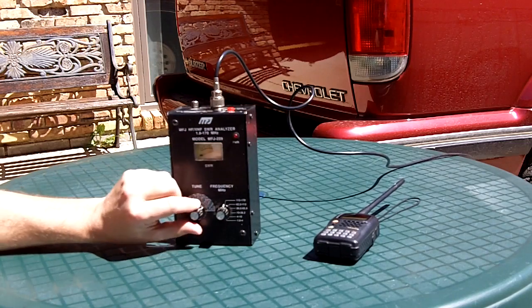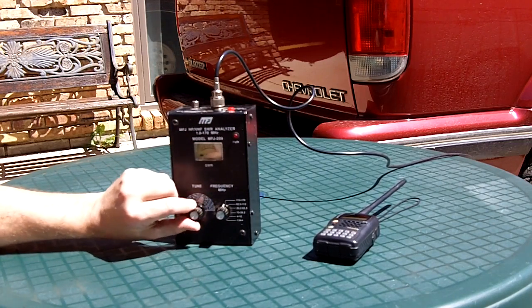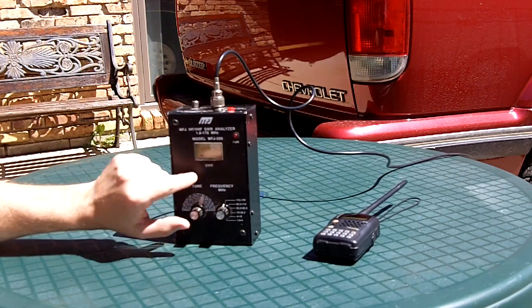And as I tune the frequency, it's fairly broad — the resonance of that antenna looks like. As I get off frequency, my SWR shows a high reading.